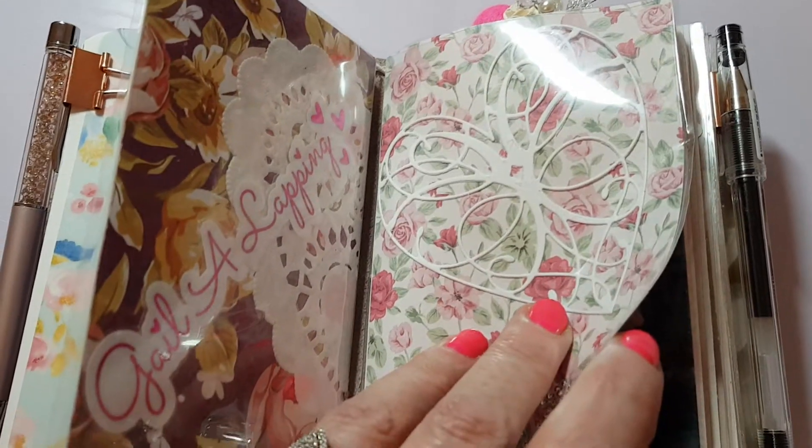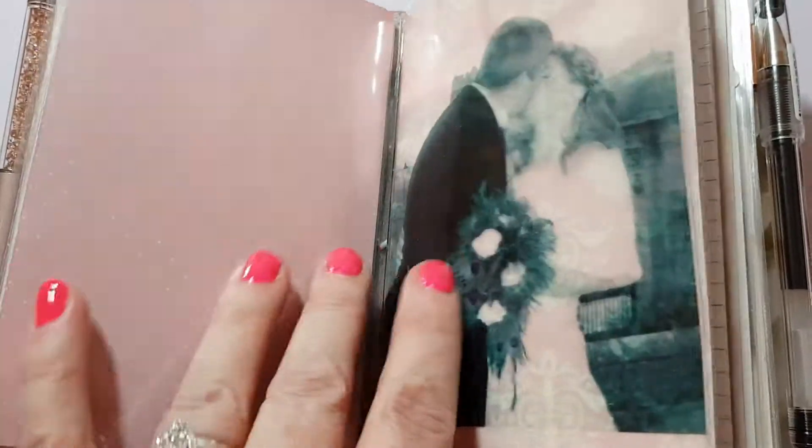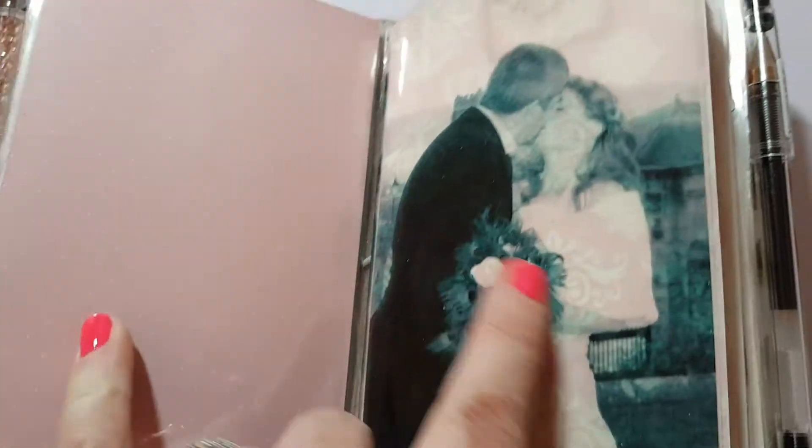I don't normally show pictures of my husband on the internet, but you can't really see him in these two pictures so I think I'm all right. This is the same photograph again, and this is more scrapbook paper from the same pad.